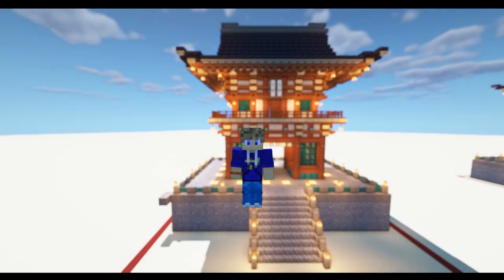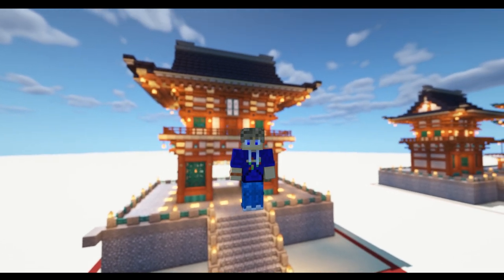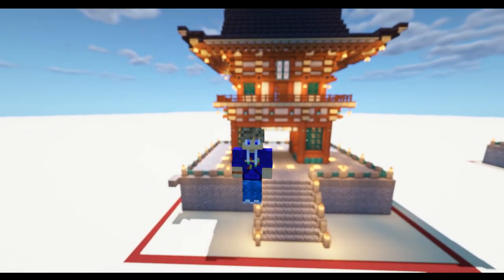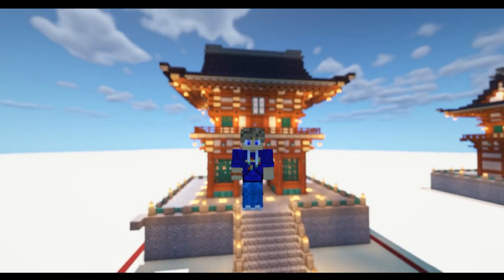Hello there and welcome back to ADCraft. Today I'm going to be showing you how to build this fantastic Japanese shrine entrance based on a real life example in Kyoto. So don't go anywhere and let's get on with the video.